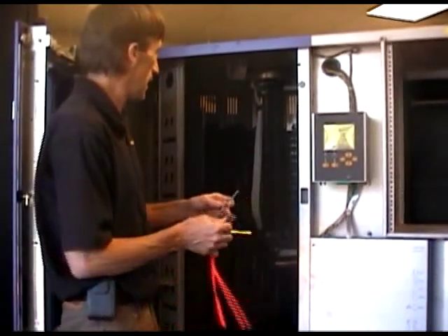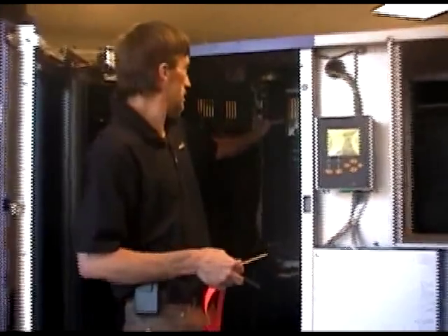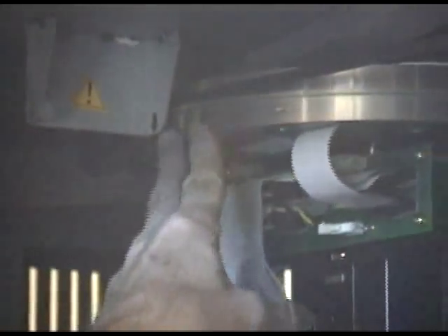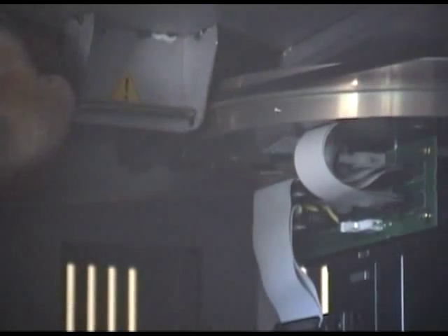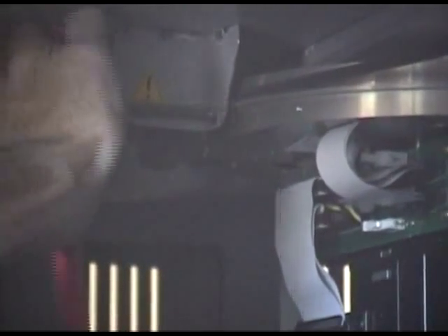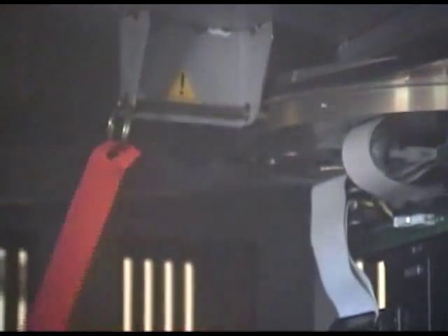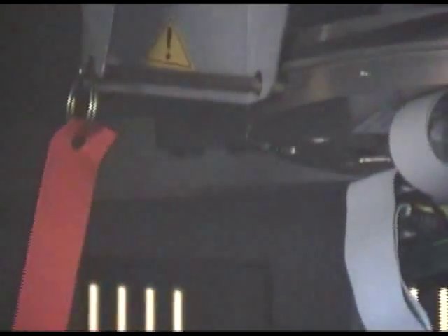The shipping pins have a specific place to go. You'll see a hole on the top of this reel up here that needs to be lined up with this bracket — slide the pin in and pop the pin in. That will prevent it from moving side to side.